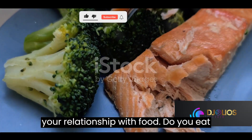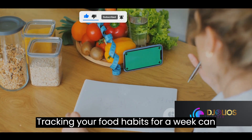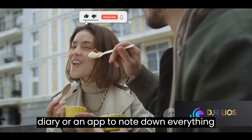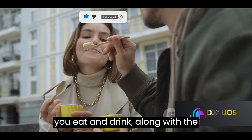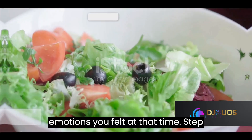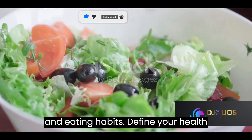Step two encourages you to understand your relationship with food. Do you eat out of hunger, stress, or boredom? Tracking your food habits for a week can provide valuable insights. Use a food diary or an app to note down everything you eat and drink, along with the emotions you felt at that time.